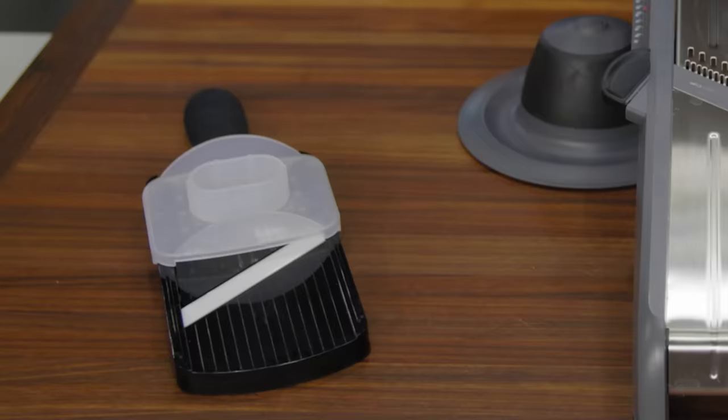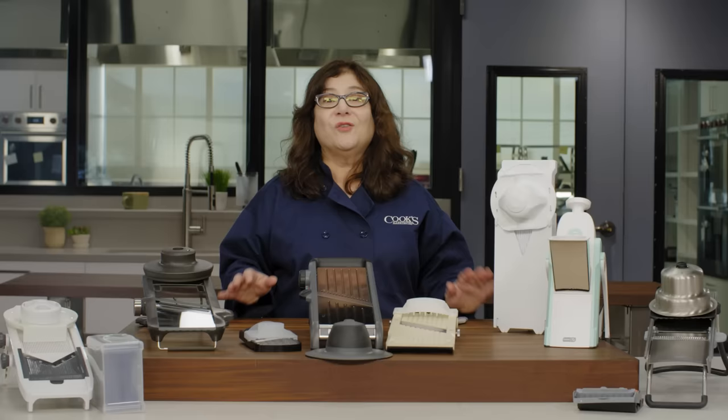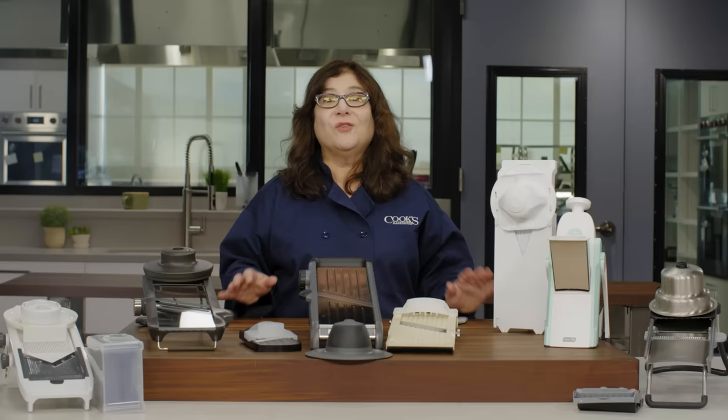For those who want to dip a toe into the world of mandolins without investing too much, the inexpensive Kyocera Soft Grip Adjustable Mandolin Ceramic Slicer is a great option. It can only do thin slices — no julienne — and it's really too small for very large produce like eggplants. But its size and simplicity make it super easy to use, clean, and store.